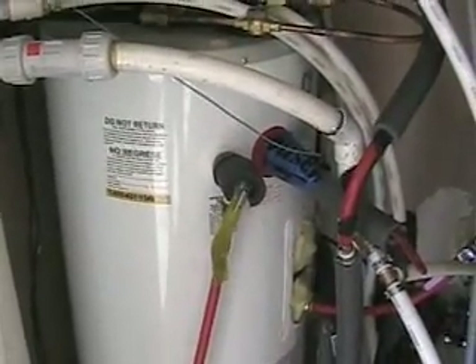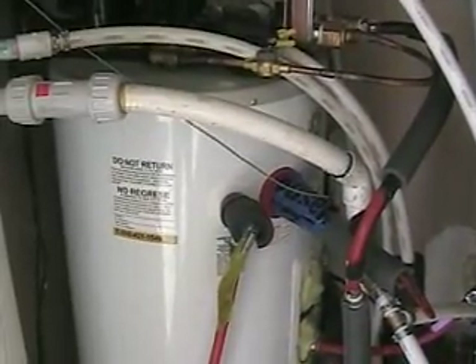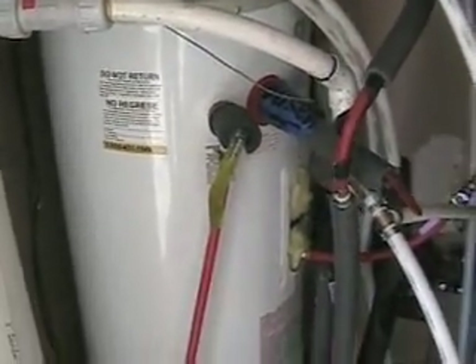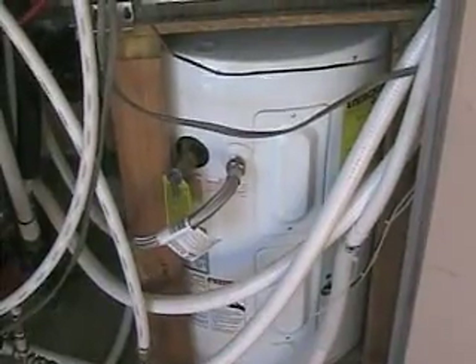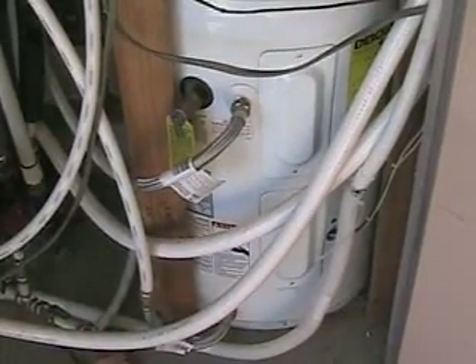It's a 30-gallon tank. It preheats the water that we use in the house up to 102 degrees, and then feeds it into this tank as water is used. This is just another 30-gallon tank, and it's set at 120 degrees. So about 80% of my water is heated off that refrigeration system prior to going into this other tank.